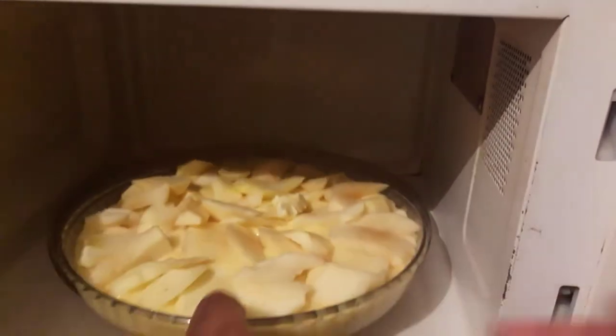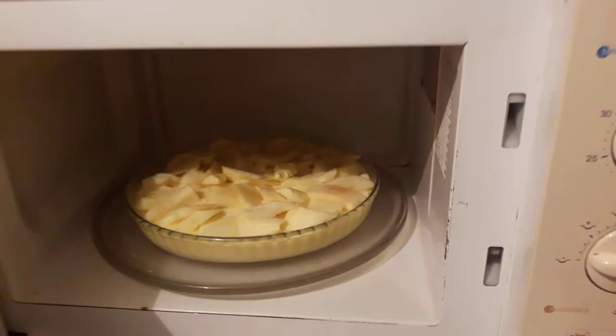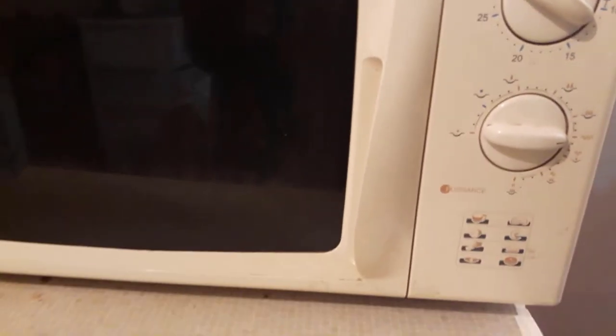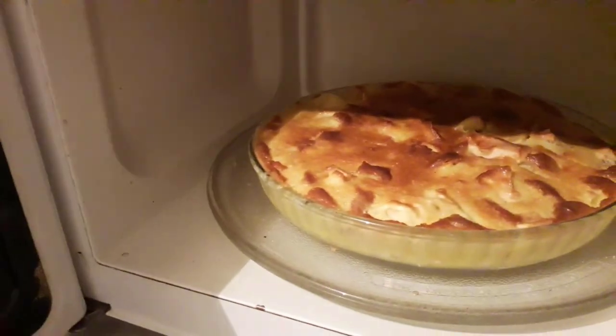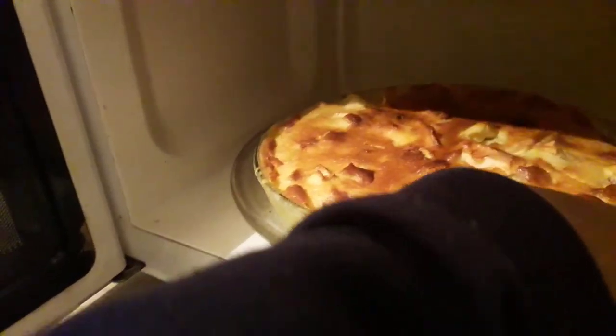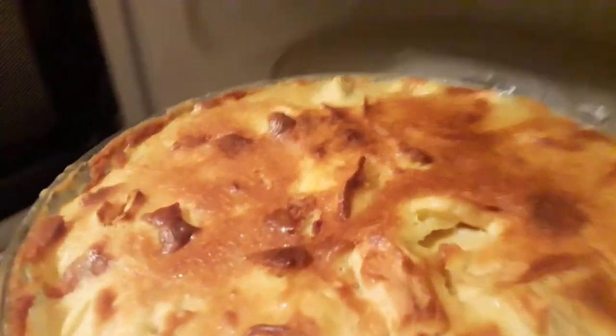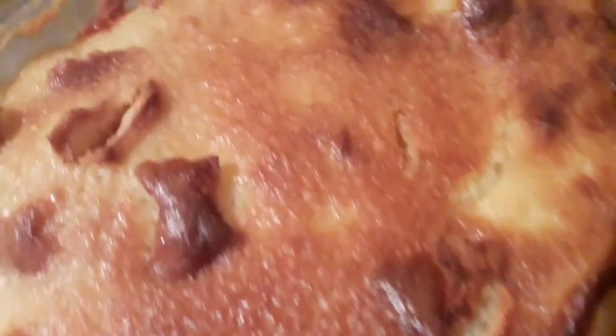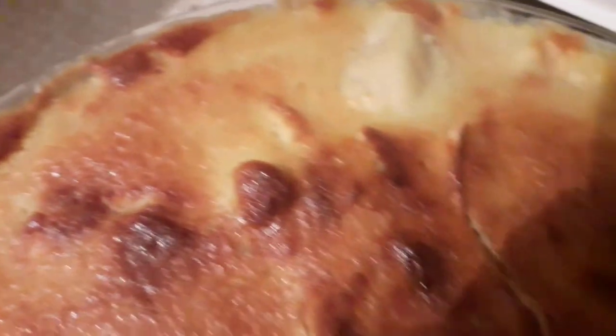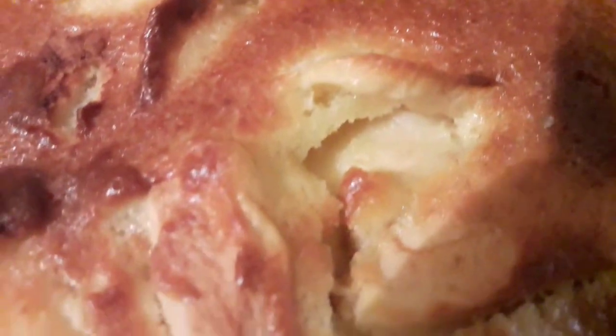I put it in the microwave, not on microwave mode but on baking mode — in French ovens there's a baking setting. Set it to baking, then set the timer for maybe 30 minutes. Wow, it's baking! Oh wow, very delicious — it looks very delicious. All the apples are inside, like a cake!